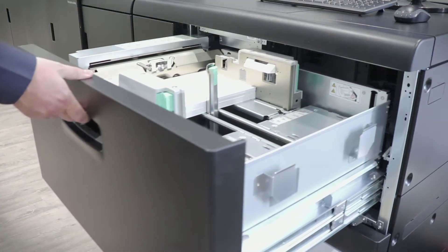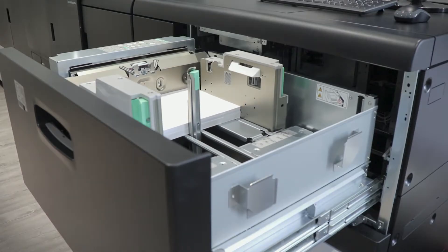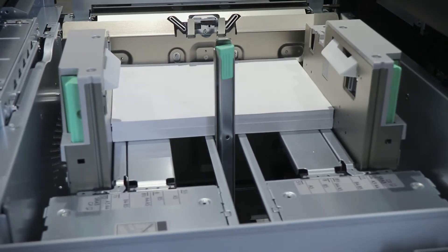The PF9100 has vacuum feed and air separation for increased performance in paper feeding and accuracy, and it also causes less jams. The paper trays can take up to 2400 sheets of paper.